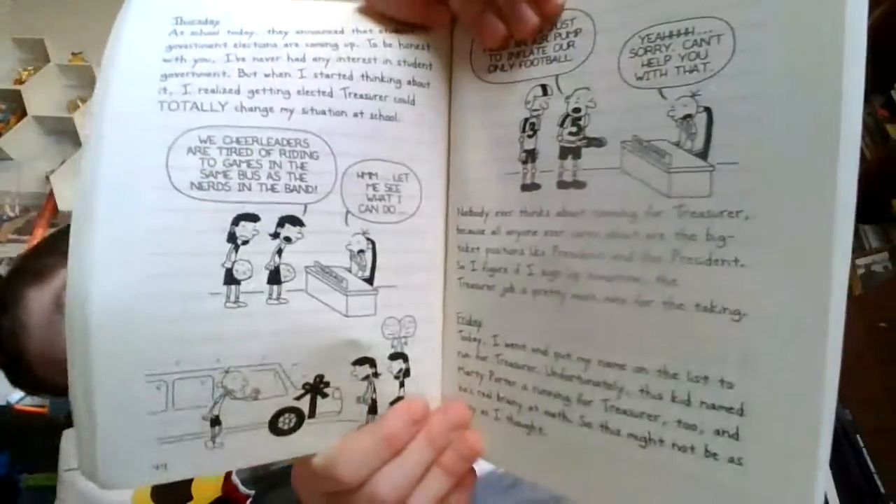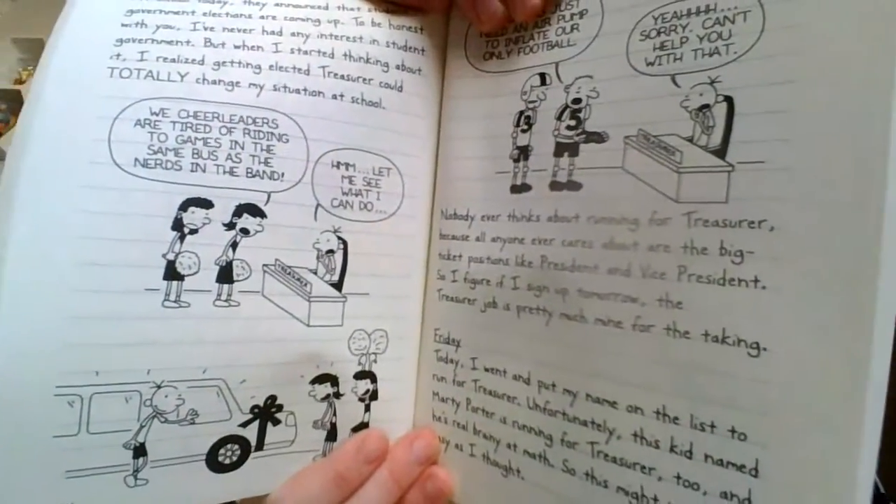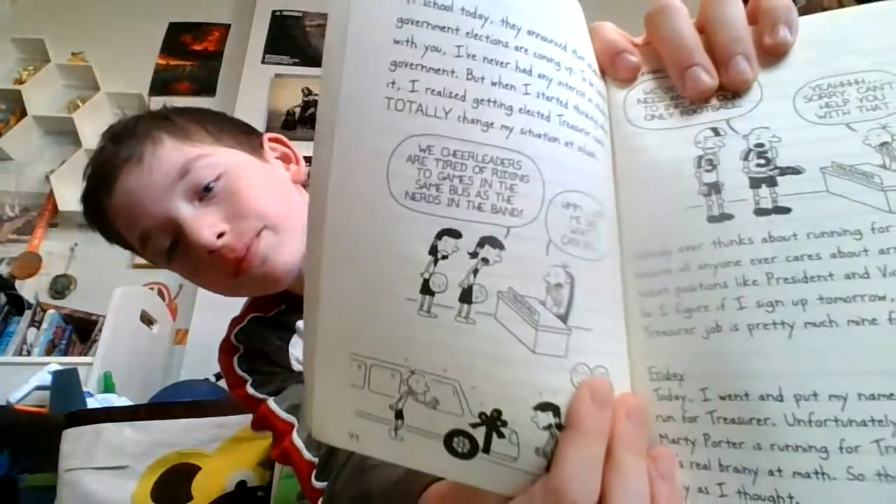Thursday. At school today, they announced that student government elections are coming up. To be honest with you, I've never had any interest in student government. But when I started thinking about it, I realized getting elected treasurer could totally change my situation at school. "We cheerleaders are tired of riding to games in the same bus as the nerds in the band." "Hmm, let me see what I can do. Treasurer."